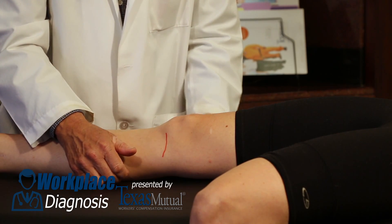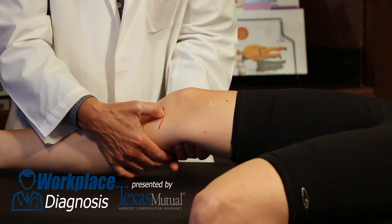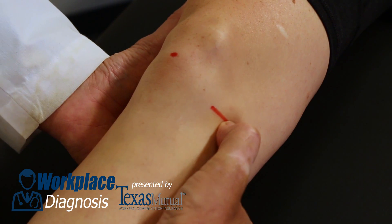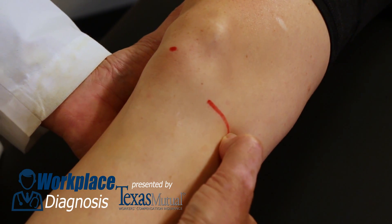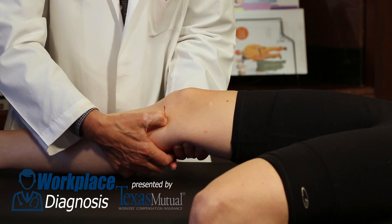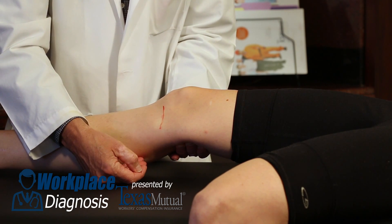Now let's take the palpating thumb. Along that sulcus, that line that you just delineated, is palpatory tenderness of the medial meniscus where in fact it is torn. Not usually anterior, but as you go along the posterior aspect of the tibia — posterior medial corner tenderness. Palpating that sulcus with your thumb, a very positive medial joint line tenderness to palpation.